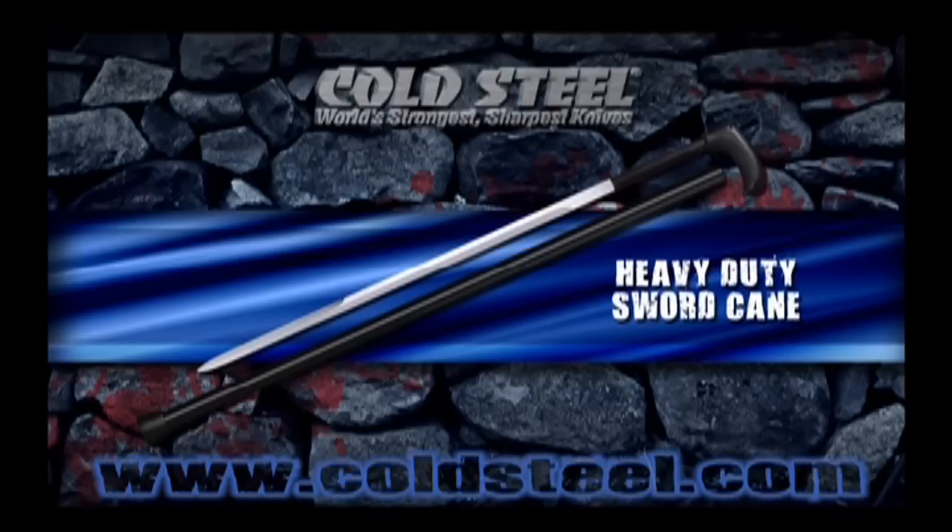Inconspicuous in your hand or in a rack near your front door, our heavy-duty sword cane is a life-saving companion you don't want to be without.